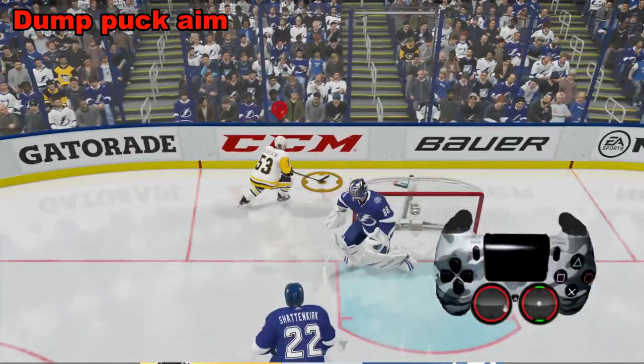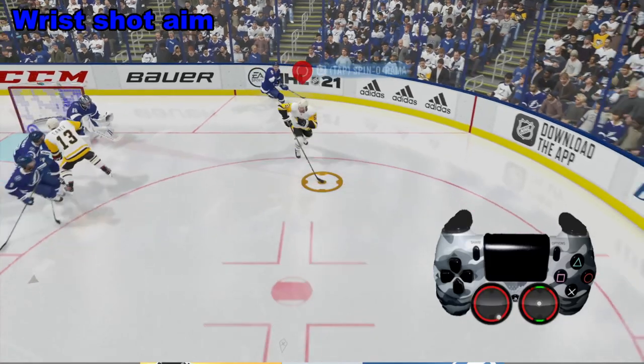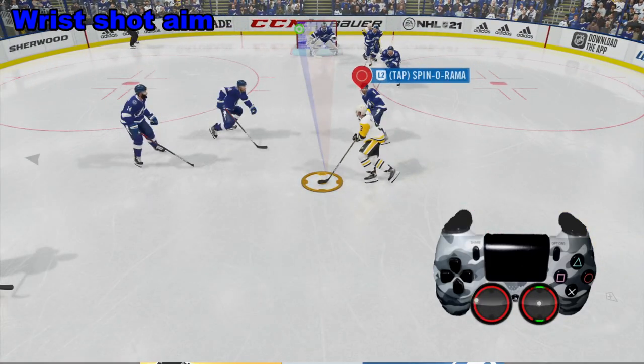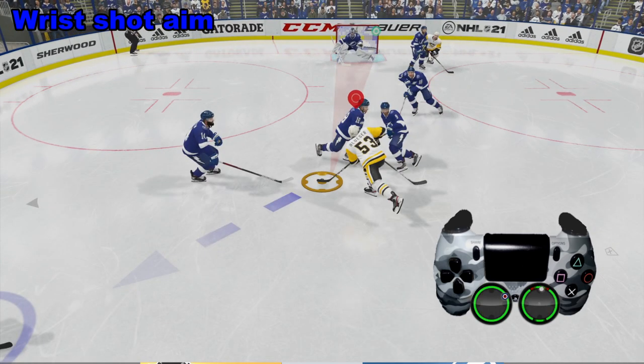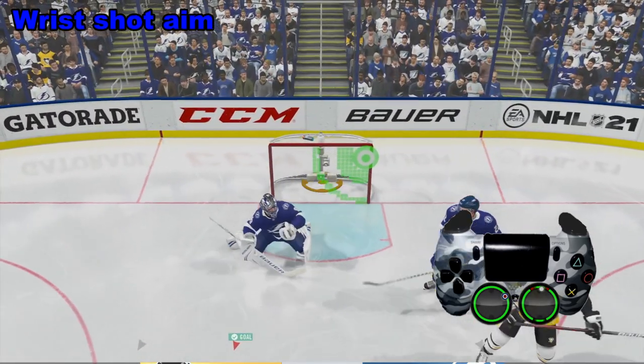Another quick tip on shooting. We're going to look at a wrist shot. As we skate around and then cut back, we're skating across looking for a screen between the two players. We're taking the left analog stick and aiming for the top right corner, and then pushing the right analog stick up to fire a wrist shot right there. And we get lucky and it goes by the goalie.